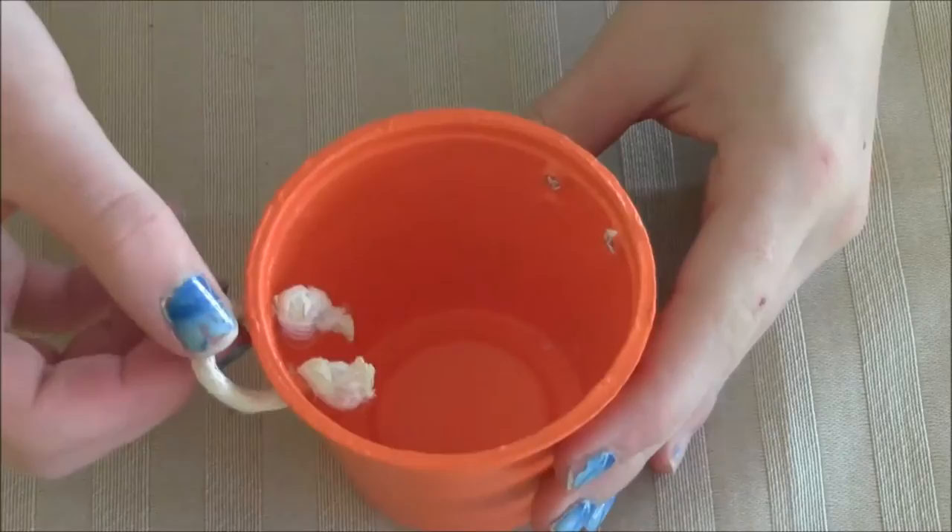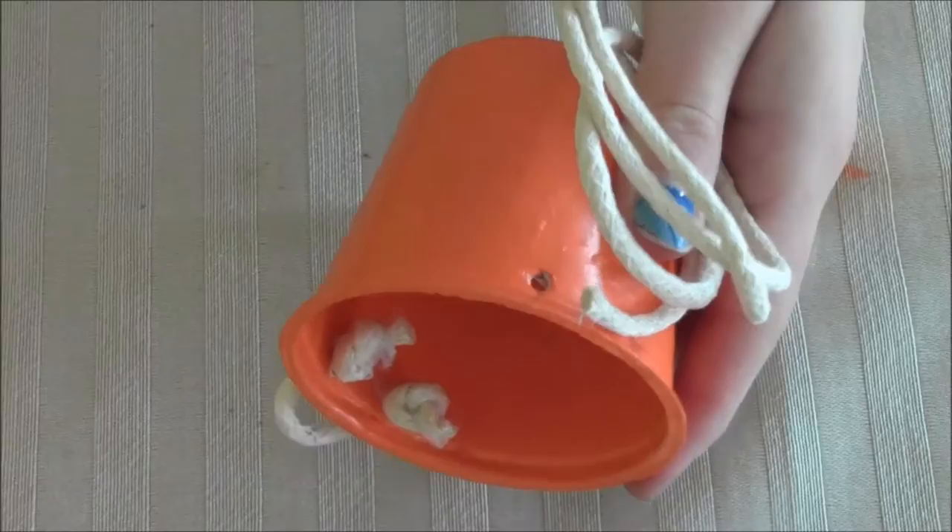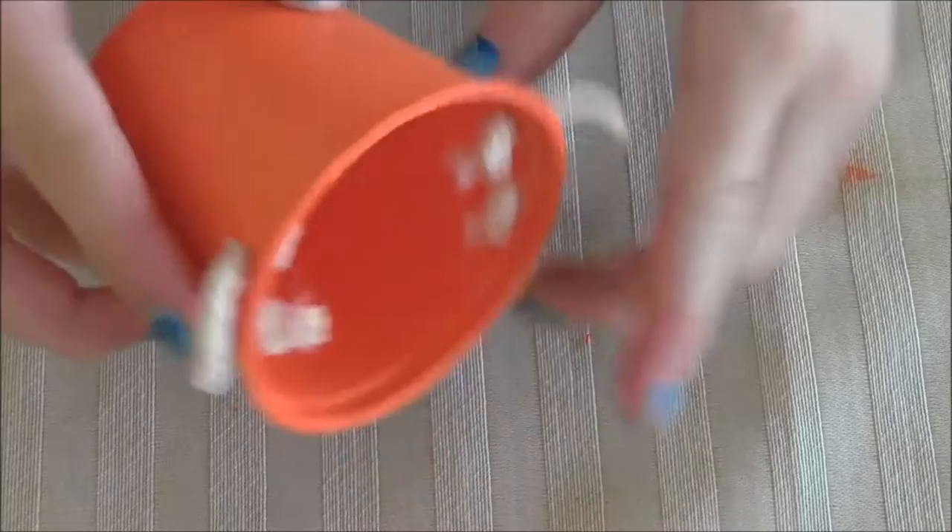Next, do the same thing for the other set of holes. Once you pull it tight, you are done.